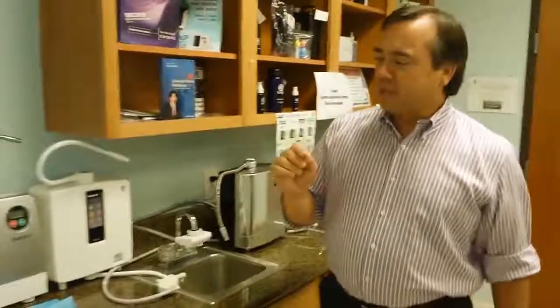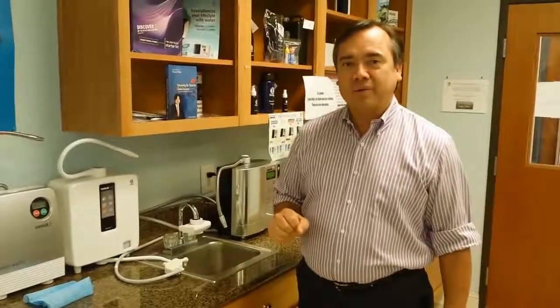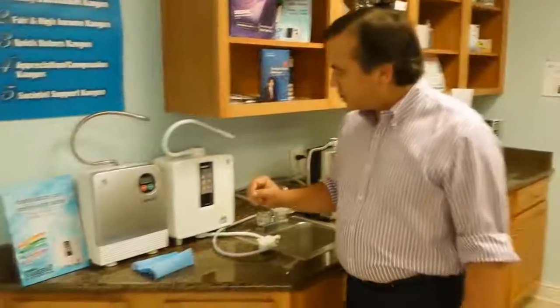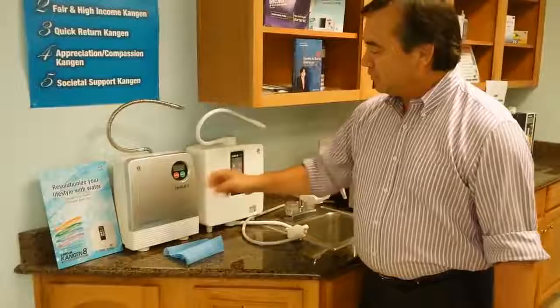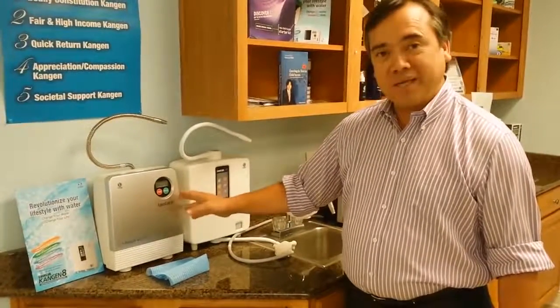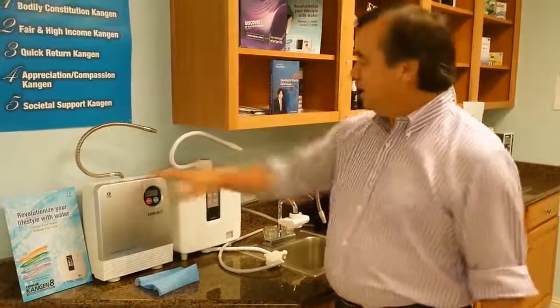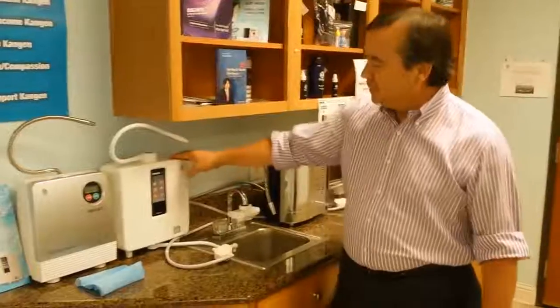I want to show you that we have several machines that make great alkaline ionized water, which is great for your health. One of the ones I like to talk about is our Level Guard — this is our basic unit and it runs about $1,480. It is probably just a powerhouse of an ionizer.